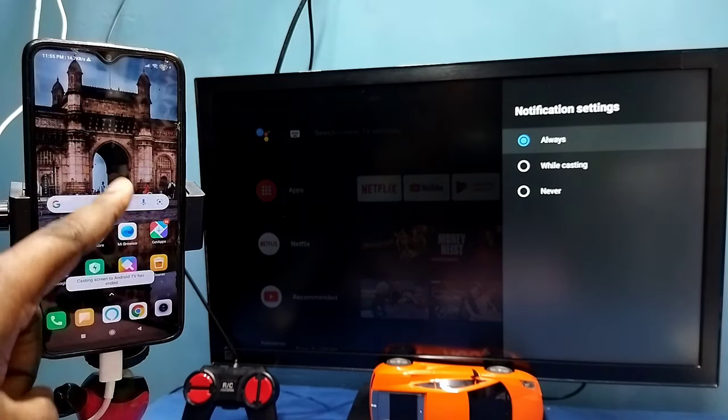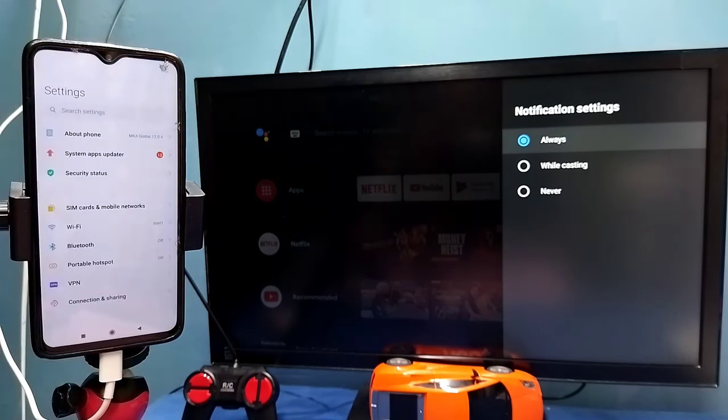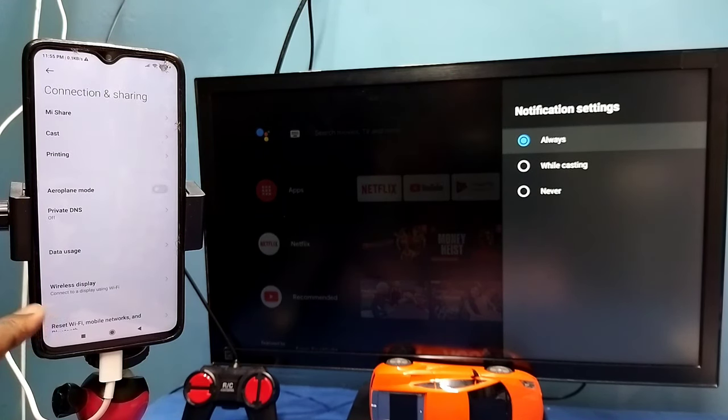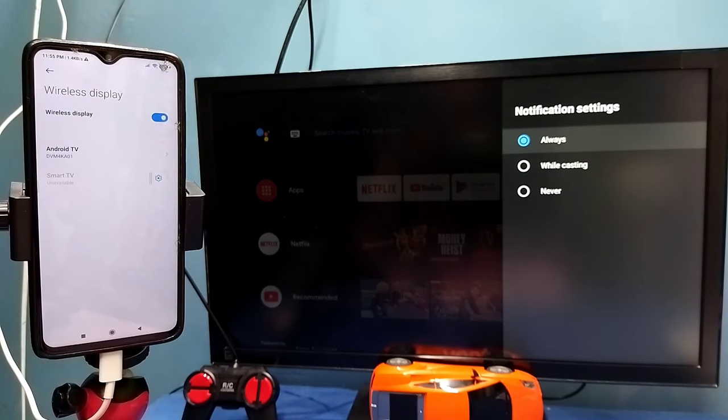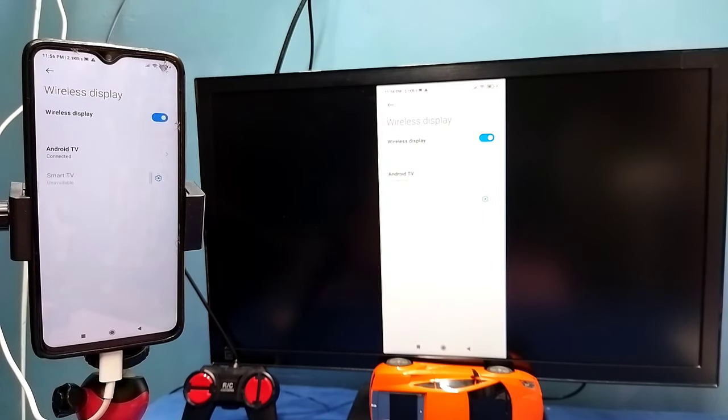Now let me go to Method 2. Open Settings, then tap on Connection and Sharing, then select Wireless Display. This also searches and detects cast devices on the same Wi-Fi network — you can see it has detected my TV. Tap on the TV name, then tap on Start Now. See, it's working.